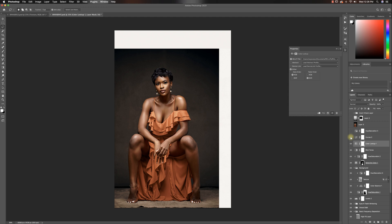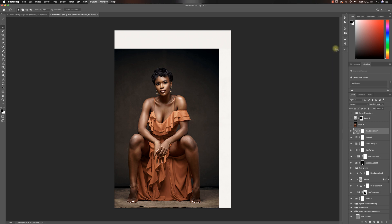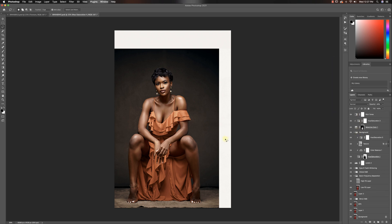Then I added a little curve adjustment to my image — I bent my midtones up slightly to make the image stand out a little bit, but that introduced more reds. So I used hue saturation to reduce the reds from the image, and that's how we got to this point, which looks really good.